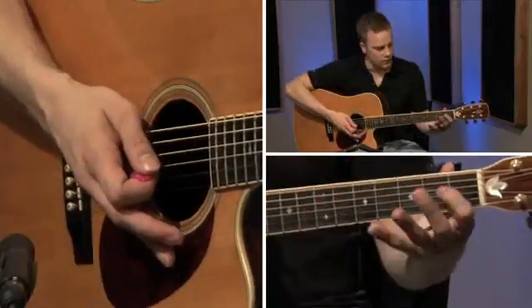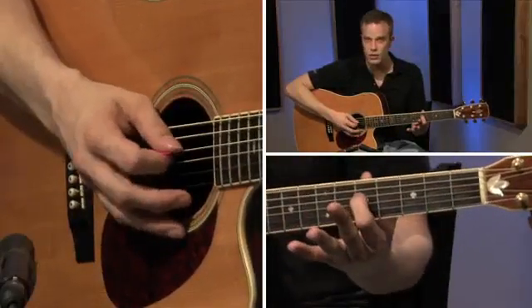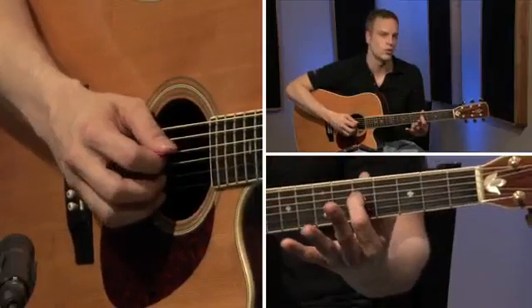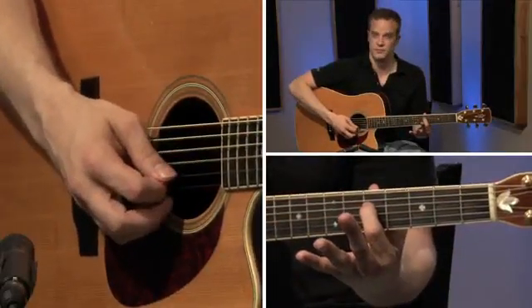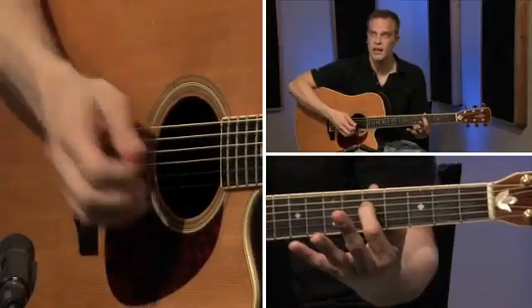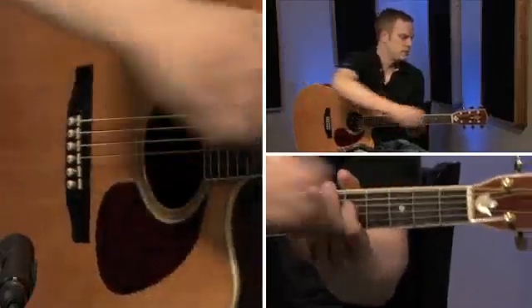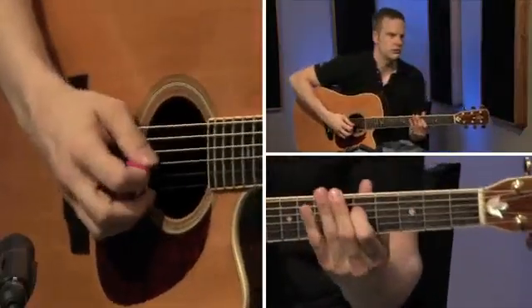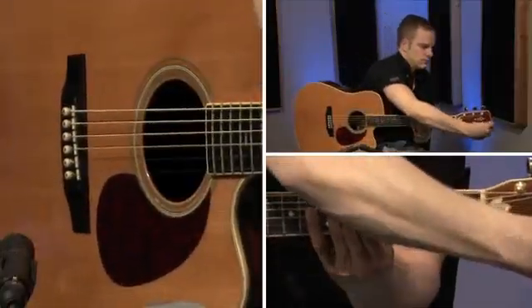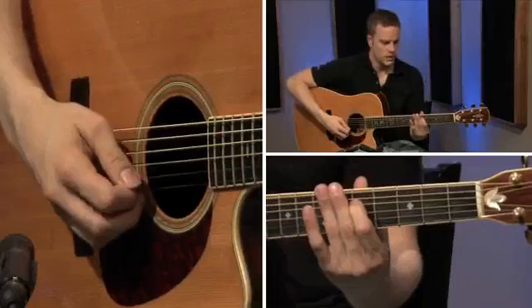Next, go to the fifth fret of the fourth or D string, play that note, and then play the third string open. That's really bad. My ear is telling me that open third string needs to come up, so that's what I'm going to do — I'm just going to crank on that. Get it close. That's pretty close.